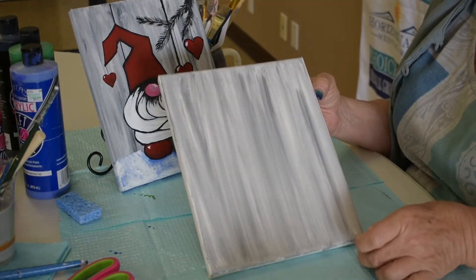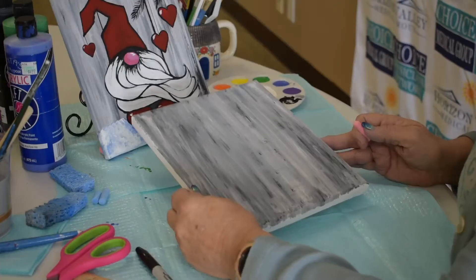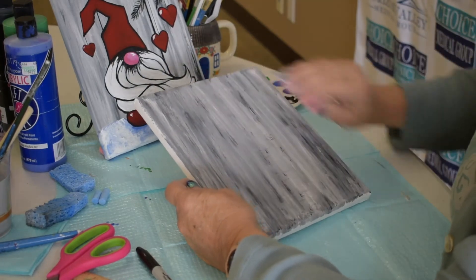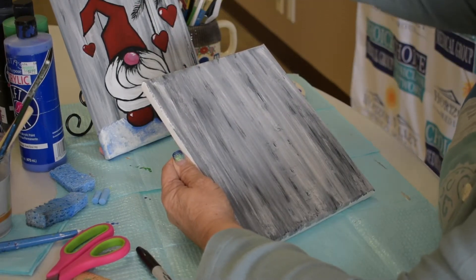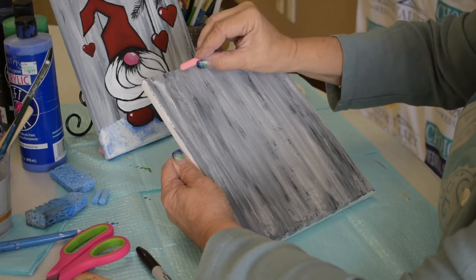We're going to go ahead and take our hair dryer and get that dry, then we'll do our next step. So now we've got our background dried a little bit, and you've scuffed a little bit of black and gray through there, giving it that smeared look. We're going to use chalk — because it will blend when we use our paints — to get these lines approximated.